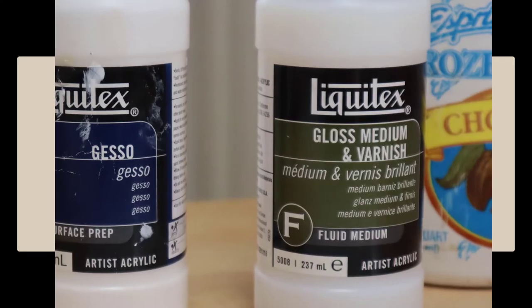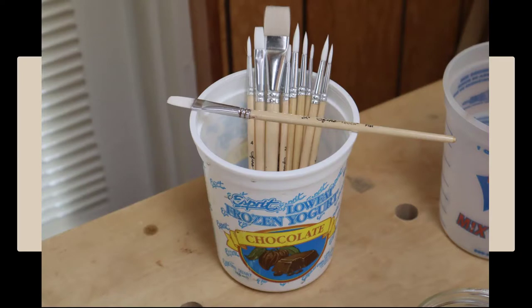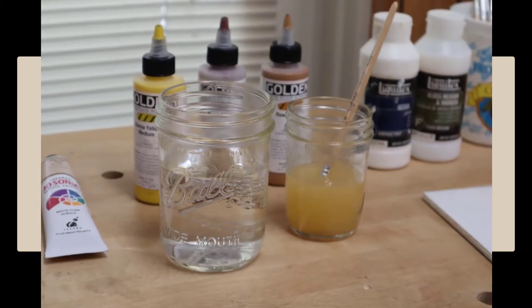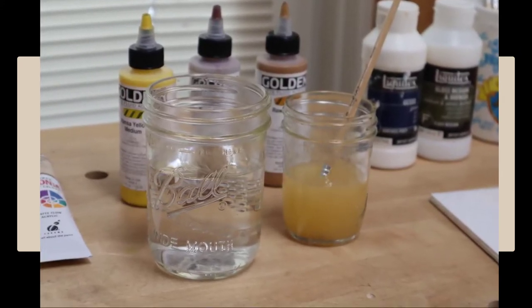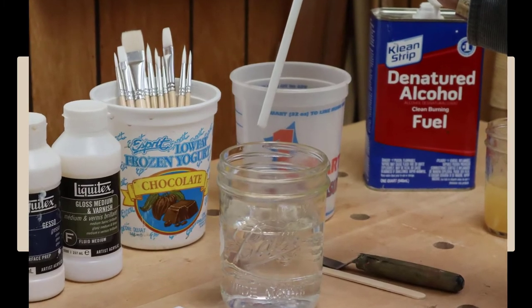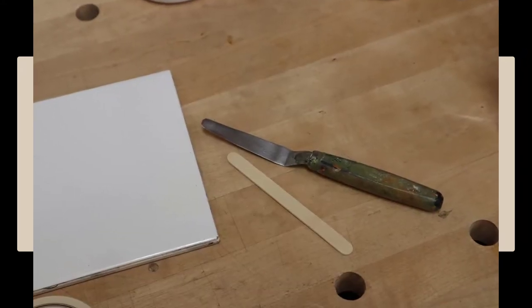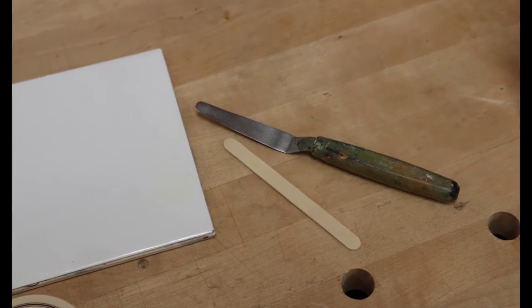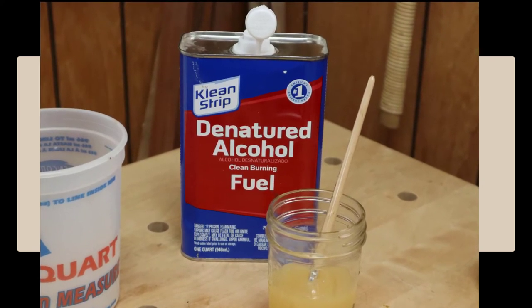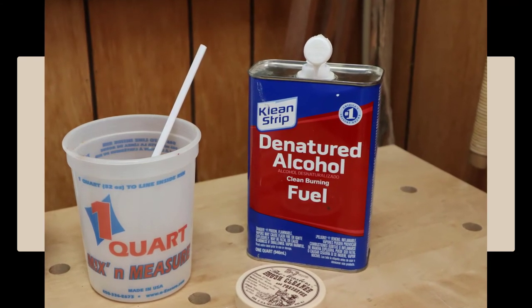An acrylic gloss varnish is used over finished painting for eyes and other things you want to be glossy. It's good to have several clean brushes available. A container or two of water is necessary for use in mixing paints, cleaning brushes, and general cleanup of wet acrylic. You can use a drinking straw to measure water by the drop when you're mixing acrylic paints. I use a popsicle stick or an artist palette knife or a small brush to mix colors on the palette. A supply of denatured alcohol is needed to clean brushes of dried acrylic or to clean dried acrylic off the carving if you need to remove the paint and change the color.